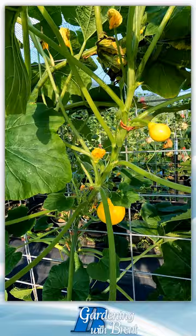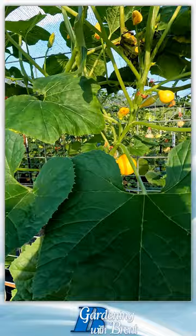It's got a great taste to it, and I just want to grow it not only to eat it, but to save the seed so I can get fresh seed and grow it again later.